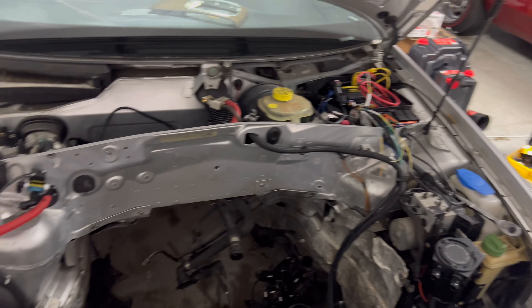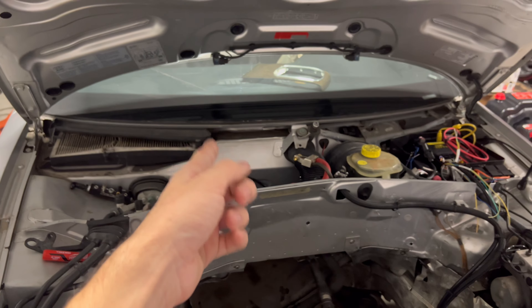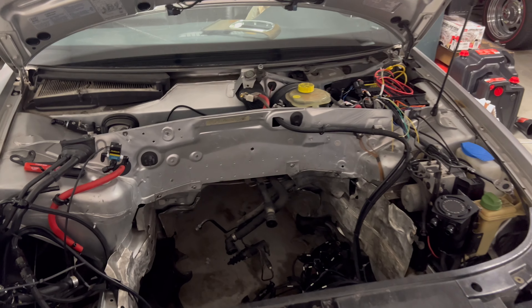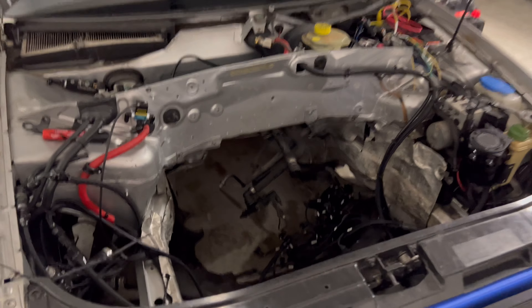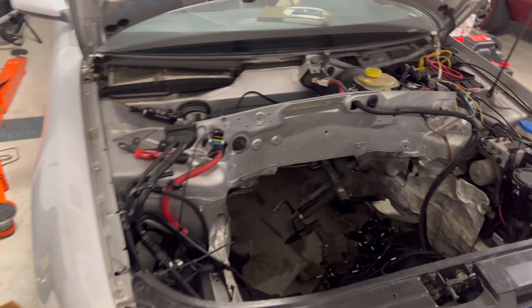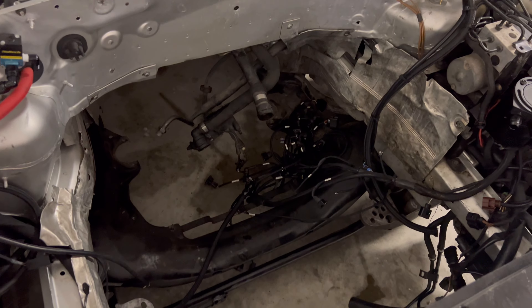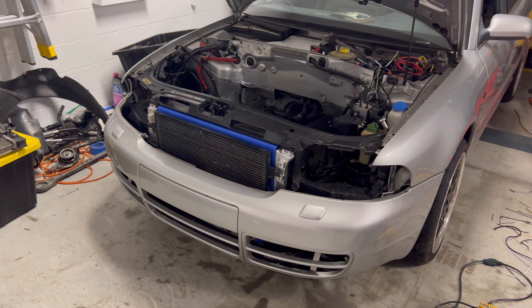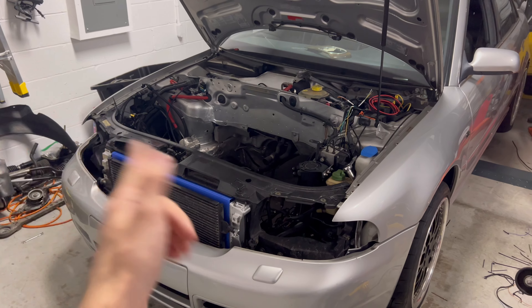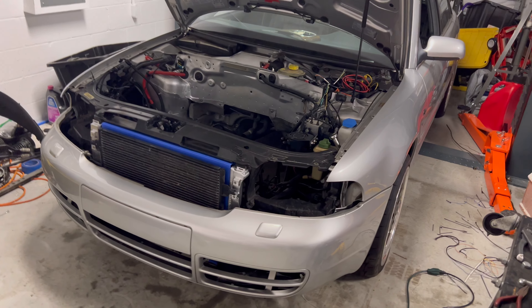I also need to take the rear axles out and send them over to Racksules to get them redone because they are slinging some grease. I already paid for it, and now that the car is on the floor I can break those center lock bolts out and yank them. Anyway, if you guys enjoyed today's video please like, comment, and subscribe. Once I get the motor back and can start assembling, I'll do videos on that. This is Jojo's Whips and I'm out.